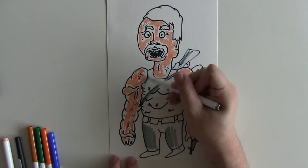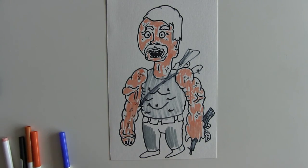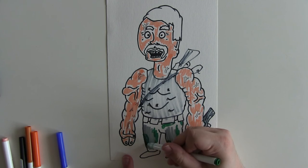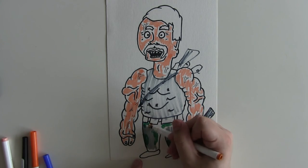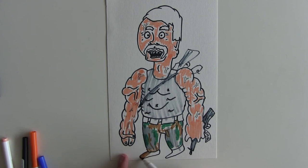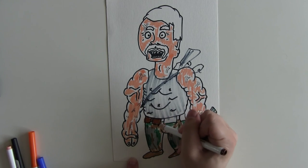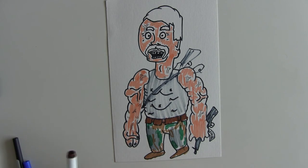Camouflage legs and a gray top. You want patches of green on there like that, and the odd patch of brown to give it a real good camouflage look. Then brown boots, because he is serious about his gear. Give him some dark brown belt action like so.